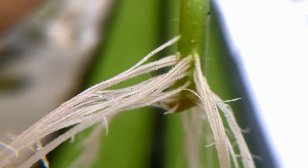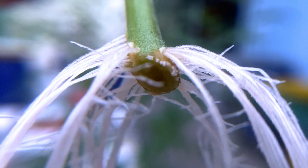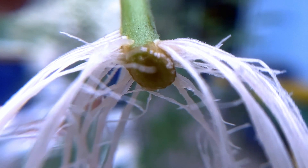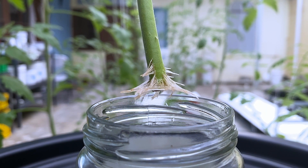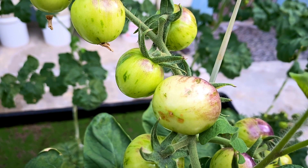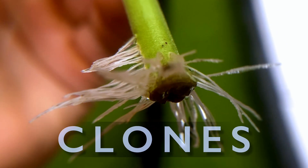Look at how thick and robust the root system is on this cloned tomato. Cloning tomatoes can produce quicker harvests, increase yields, improve disease resistance, and give more consistent fruit because it is identical to the parent plant. This is why when I have the option, I switch from planting seeds to cloning so I can grow that.